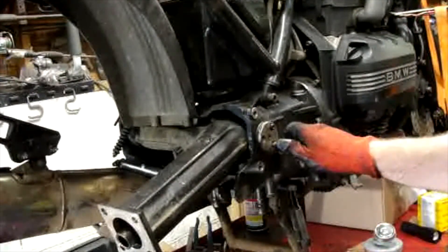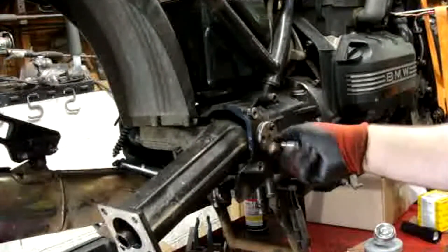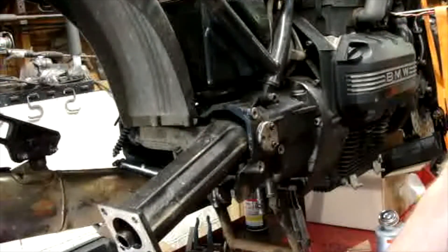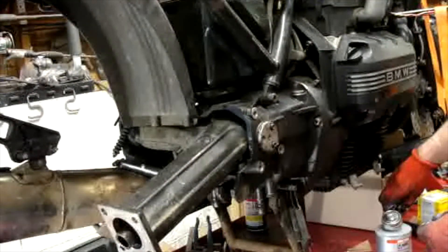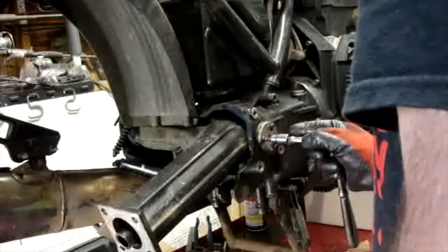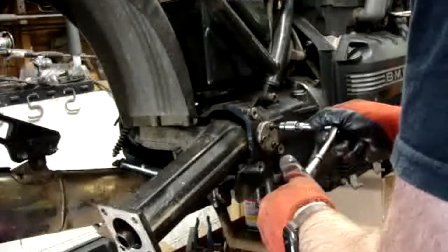It all came off really, really well this time. If I own the bike or if somebody else owns it and does another service, I want everything to come off just as easy as it did for me. Just snugging them up a little bit.